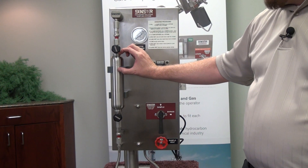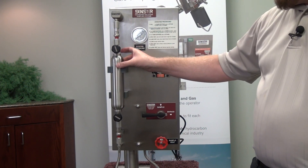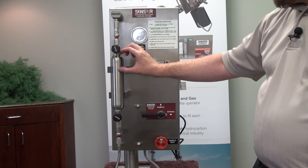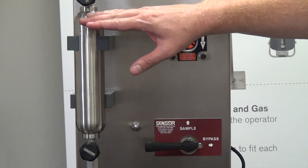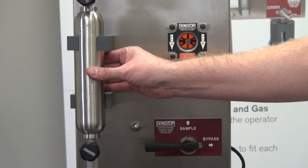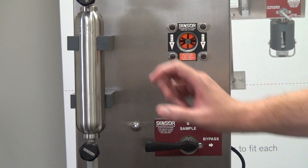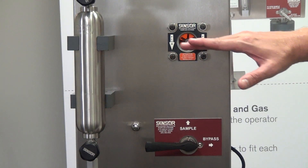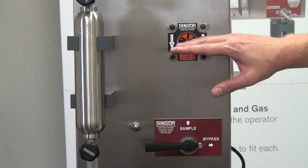We need to get that outage prior to removing the cylinder, so we'll turn this to bypass. As you can see, the sight glass is full of sample, which means the sample cylinder is also full. In order to remove that cylinder, we need to get a proper outage — typically about 20% outage in the top of the cylinder. Visually, we're wanting to be at a 50% level in the sight glass, which indicates our 20% outage in the cylinder. This is typical for the LGSS design.